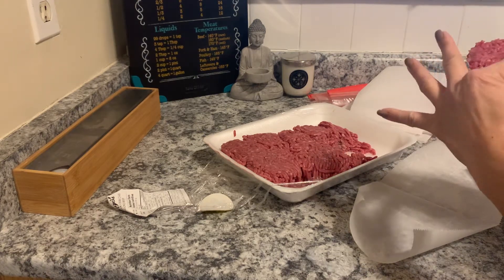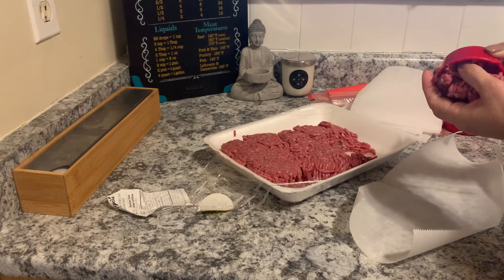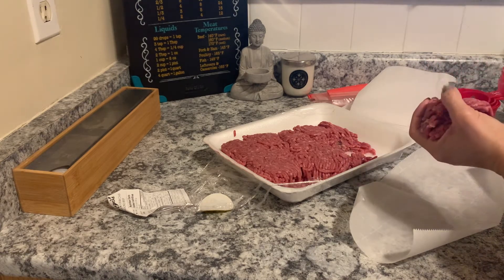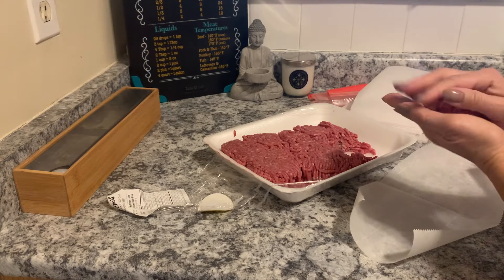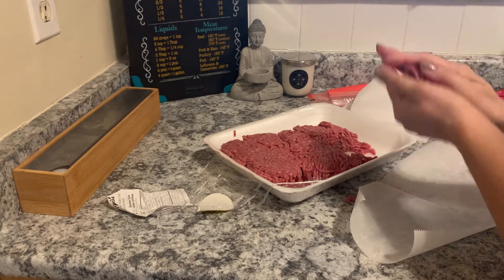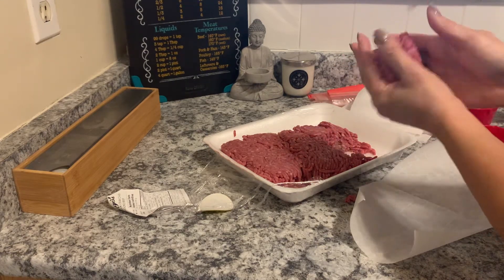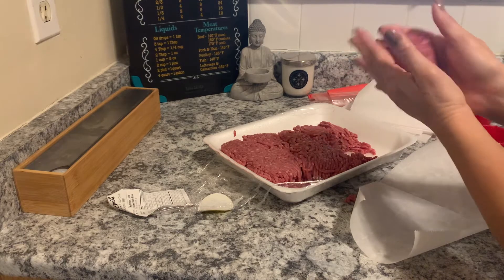Three sliders are just enough for me to eat and feel comfortable. If I overdo it, or have a full burger, it's just too much. If I have a full burger, I like to cut it in half.